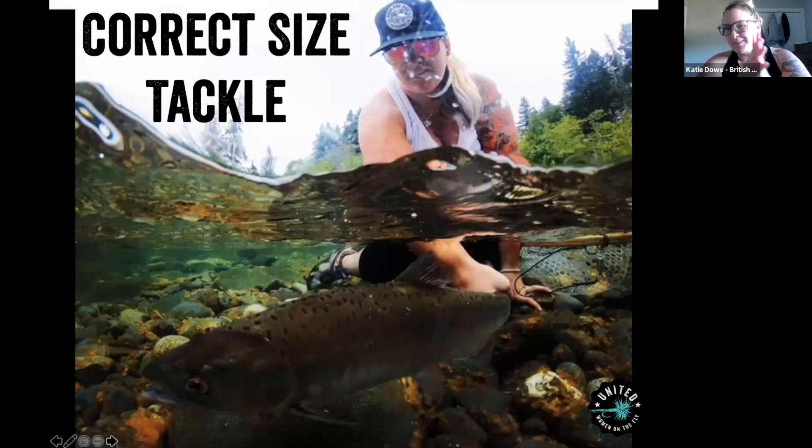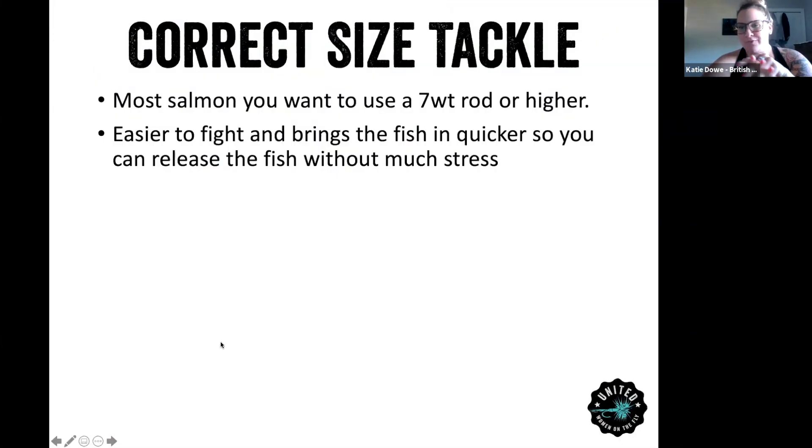Size of tackle is different here on the island. Like in my slide, most salmon you want to use a seven weight rod. It just helps bring them in so much faster. It helps with their recovery, so when you do catch and release, they can go back and hopefully continue on their journey.